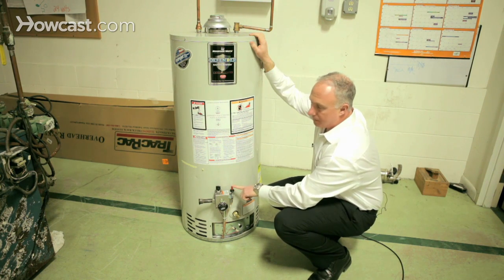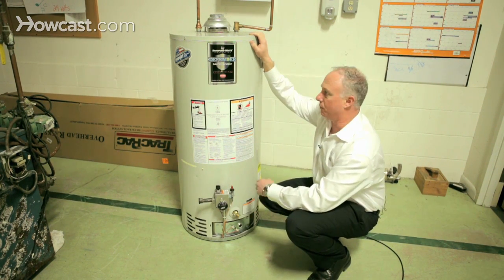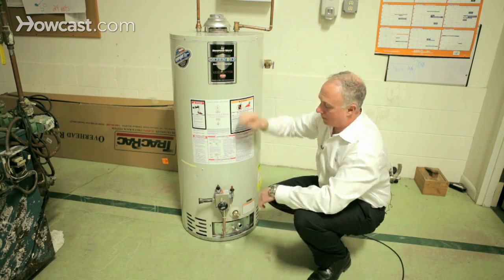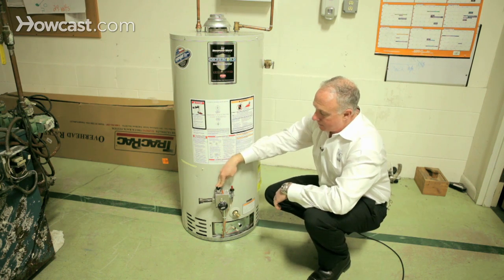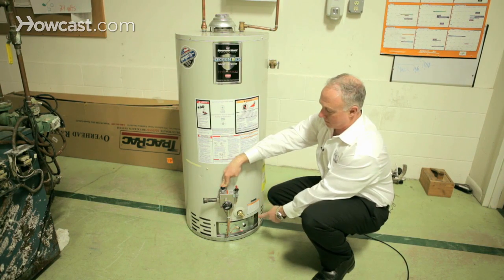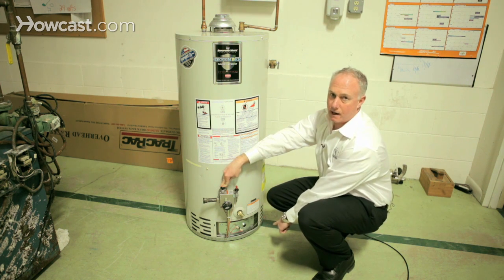If you ever have to relight your water heater — for some reason it's a windy day and it blew out the pilot — what you're going to want to do is depress the pilot valve. That's going to allow gas to flow into the unit. Then you're going to want to hit the piezo, and that's going to send a spark to the gas.